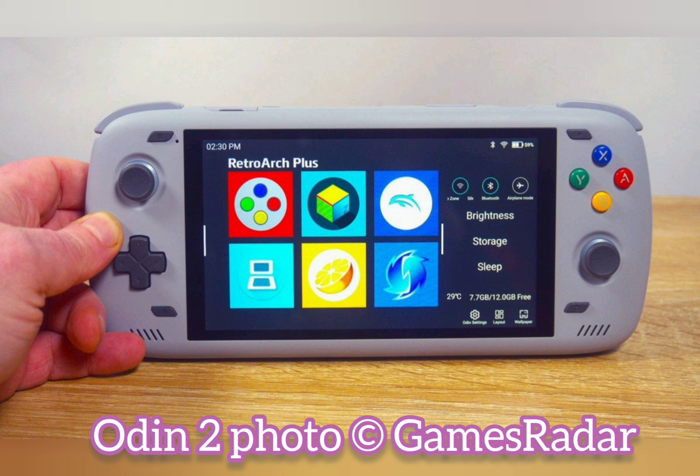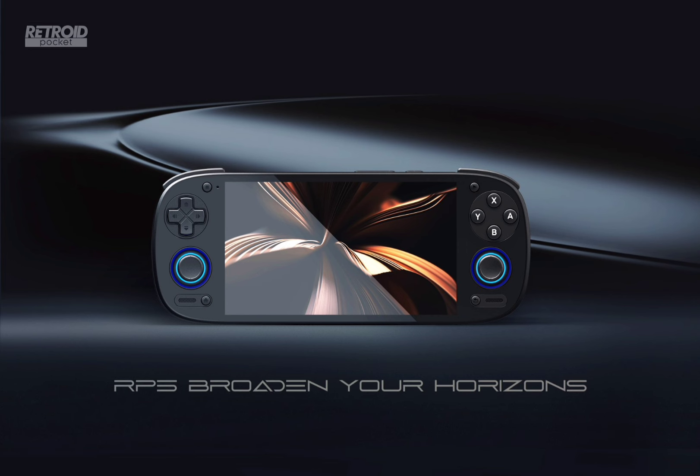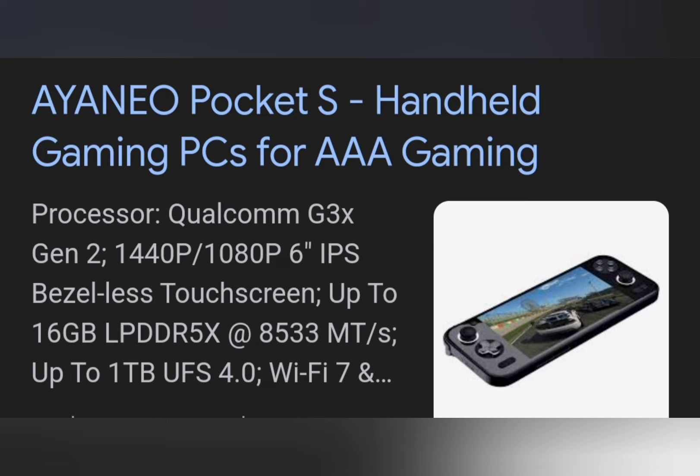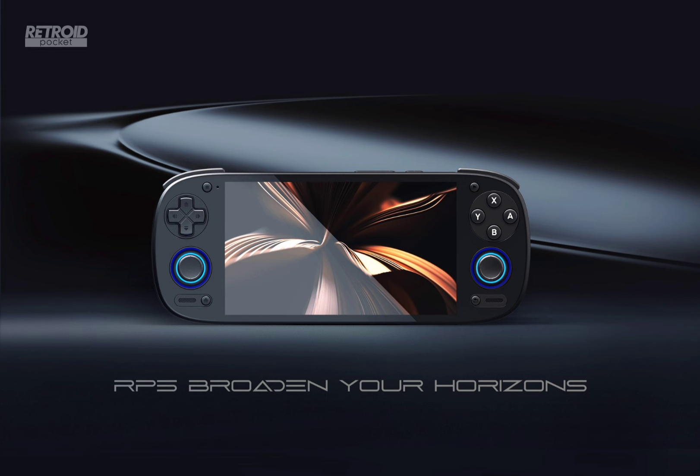We fully expect the Retroid Pocket 5 to be powered by a Snapdragon chip, at least equal to the Odin 2's Snapdragon 8 Gen 2. In terms of looks, the Retroid Pocket 5 very much reminds us of the Ioneo Pocket S, though we don't think the RP5 will be as powerful or as expensive — the Pocket S goes for around £500. The Odin 2 goes for just under £300/$300, and that's pretty much where we think the RP5 price will be set.